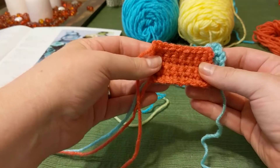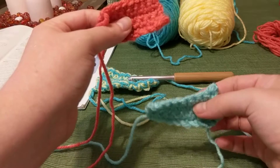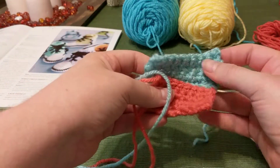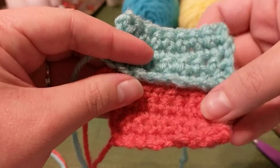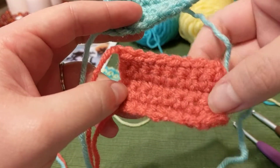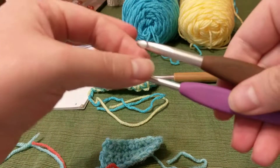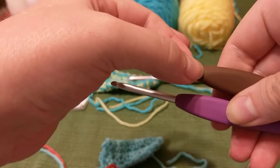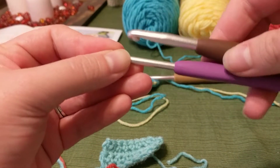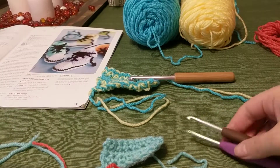These swatches are virtually the same size with virtually the same number of stitches, yet this one actually has a row more than the other. Look how small this gauge looks compared to this gauge — that is because each individual stitch in this blue one is larger than each stitch in the smaller one. These stitches are much tighter together because when you're crocheting, the part of the hook where your yarn slides is where your loops become the size of your hook.